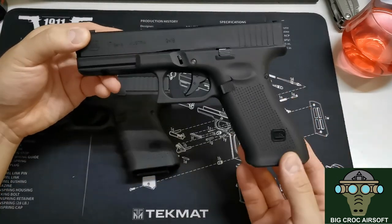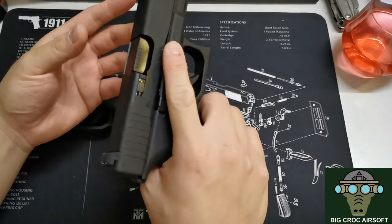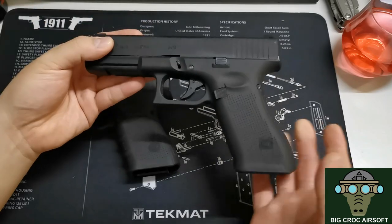In terms of shooting experience, I would say this is the most snappy, explosive, crisp-firing pistol I've handled so far out of all the VFC guns.